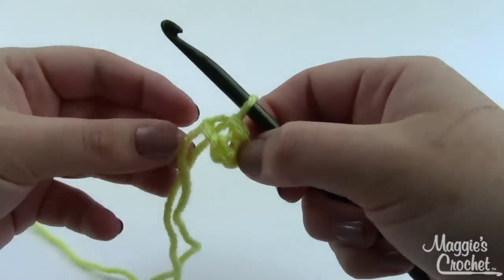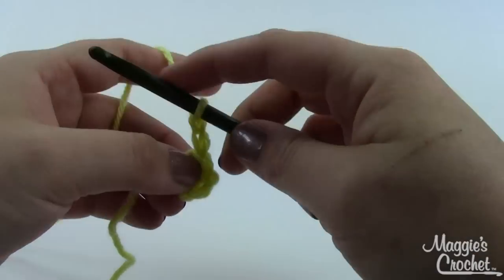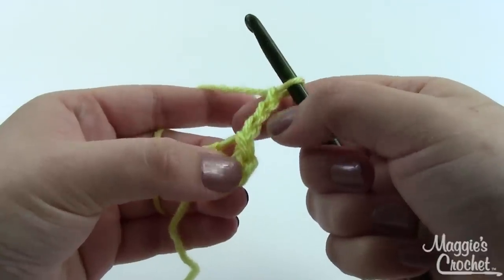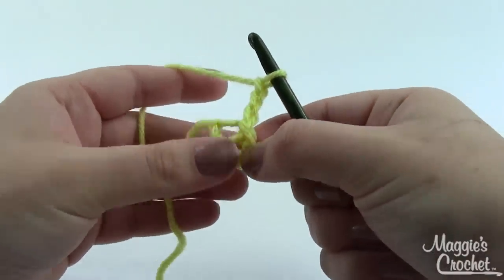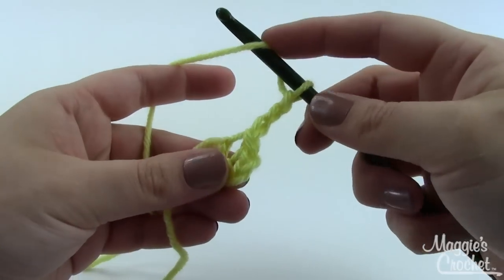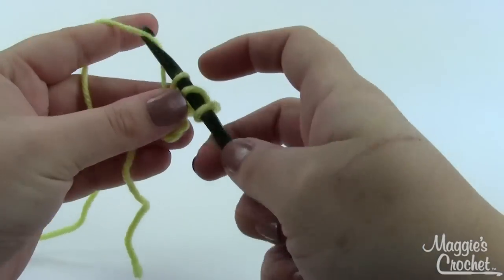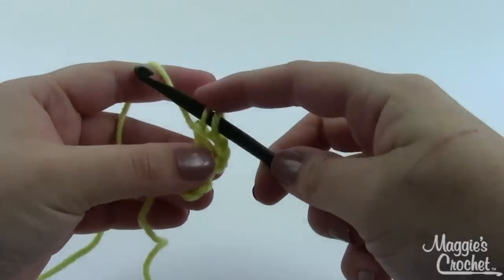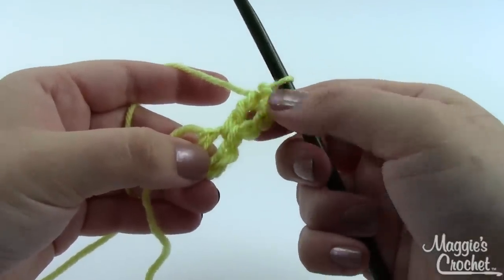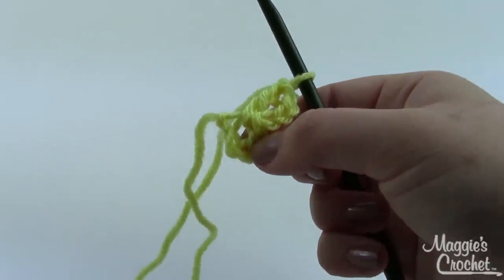So we're going to start round one — chain three. When we chain three like this, we usually count it as a double crochet, and that is what we're doing. So that's one double crochet, and then we're going to do eleven more in the center of the ring for a total of twelve. Yarn over, go right down into the center of your ring, pull your loop through, yarn over, pull through two, yarn over, pull through two. I'll come back and show you the next round.